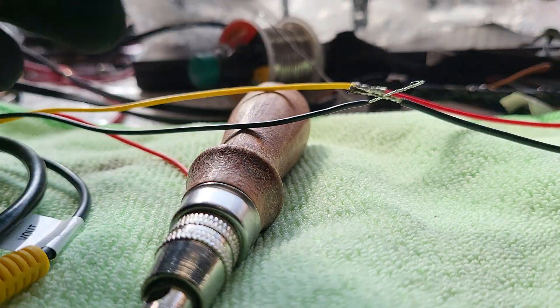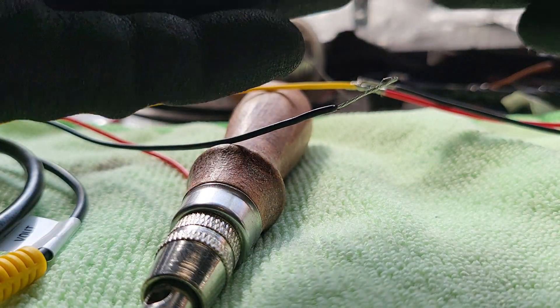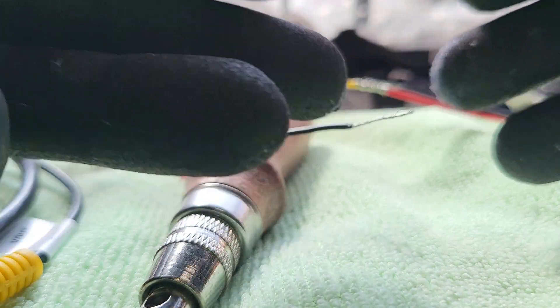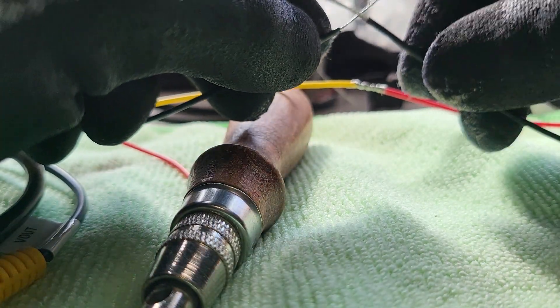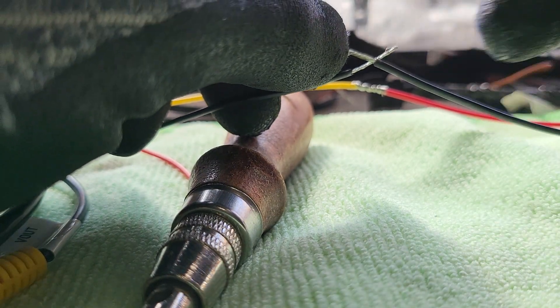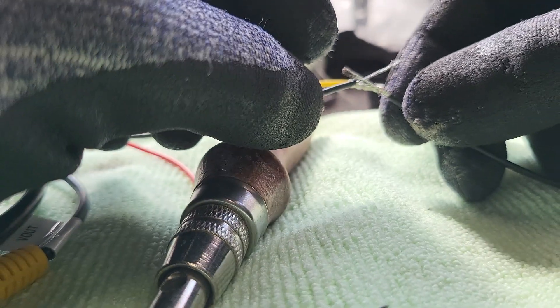After you have clean, dry hands, we prefer to use gloves, because the gloves will make sure there is no moisture on your fingers and no dirt from your hands getting on top of the wiring.